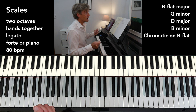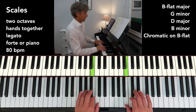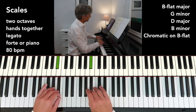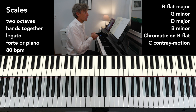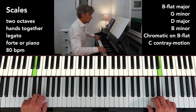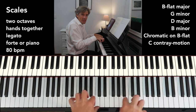The chromatic scale in similar motion starting on B flat, third fingers. We're always aiming for a nice even sound — no lumpiness, nice and smooth. C major, contrary motion. I'll deliberately do this one quietly. Nice curved fingers all the time, especially for this scale work that we're doing.